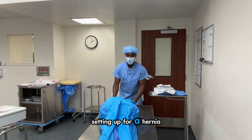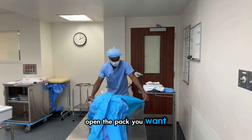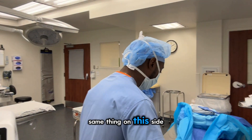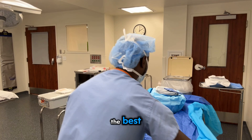Setting up for a hernia procedure. When you open the pack, you want to make sure you grab the edges and pull down the sides — same thing on this side. Usually, below the table is the best.